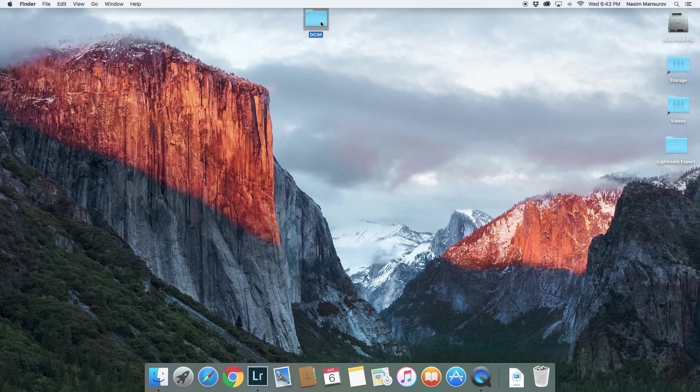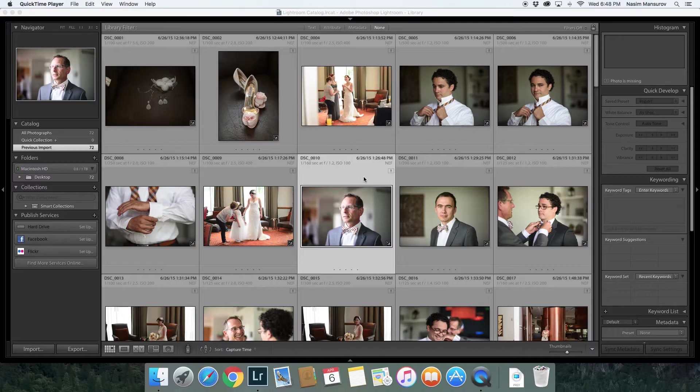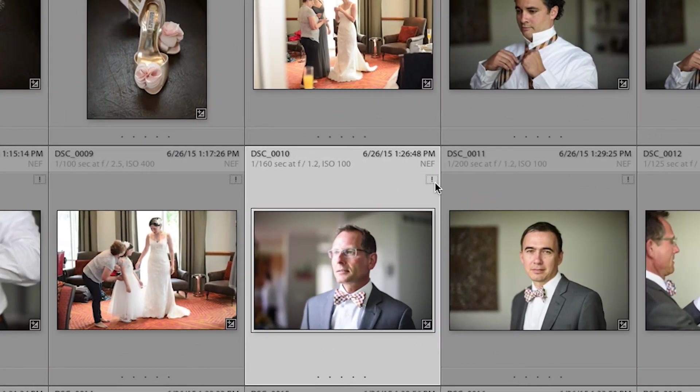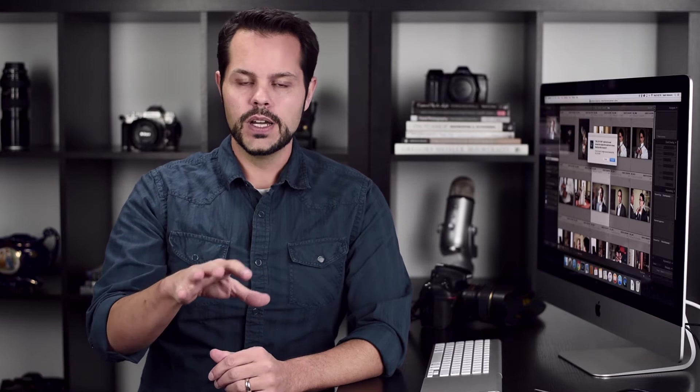But what happens if I do move them? What happens if I go in and delete this folder? Now my images are gone. Let's see if they still show up in Lightroom. Well it looks like they're still there — but that doesn't necessarily mean they are. I won't be able to edit or use them, and there's also this exclamation mark. If I click on that it says 'the original file cannot be found.' When I added the images, Lightroom created links to the original files. Once I deleted them, the link disappeared and Lightroom doesn't know where to look.